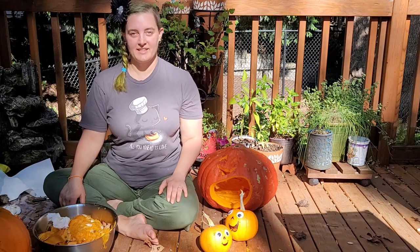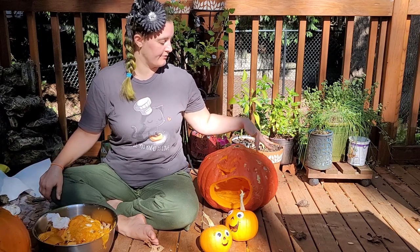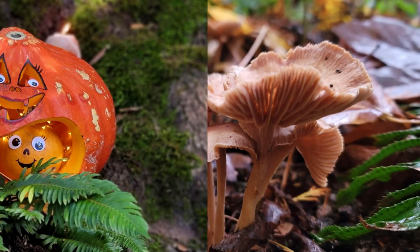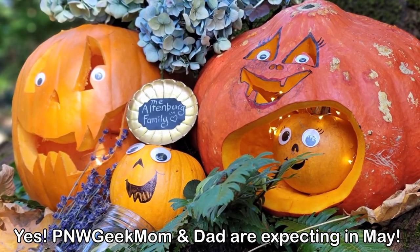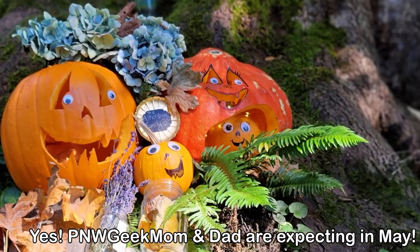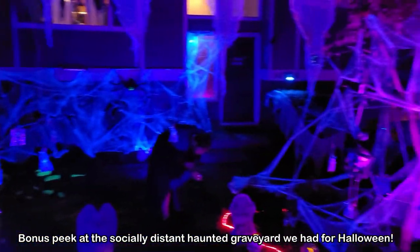Now let's set up our photo shoot! Now we have all the pieces! Put on some shoes and find a nice spot in the yard. Find some fall, crunchy fall leaves. Maybe some candles and stuff. It's gonna be pretty!